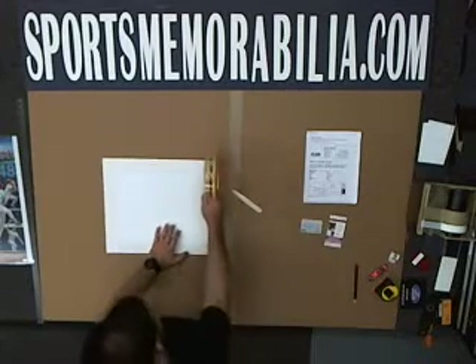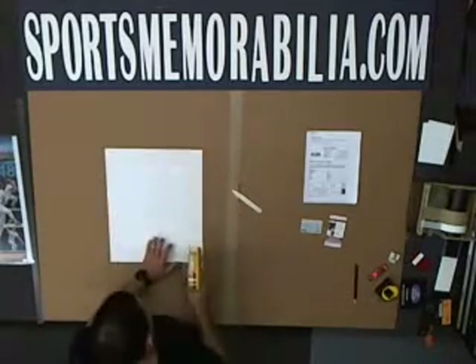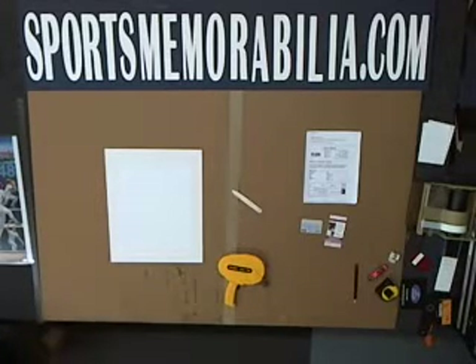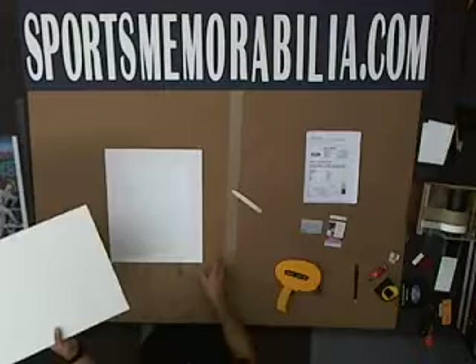Next up, ATG. And that's what's going to adhere to our foam board — acid-free foam board backing. We're getting there.